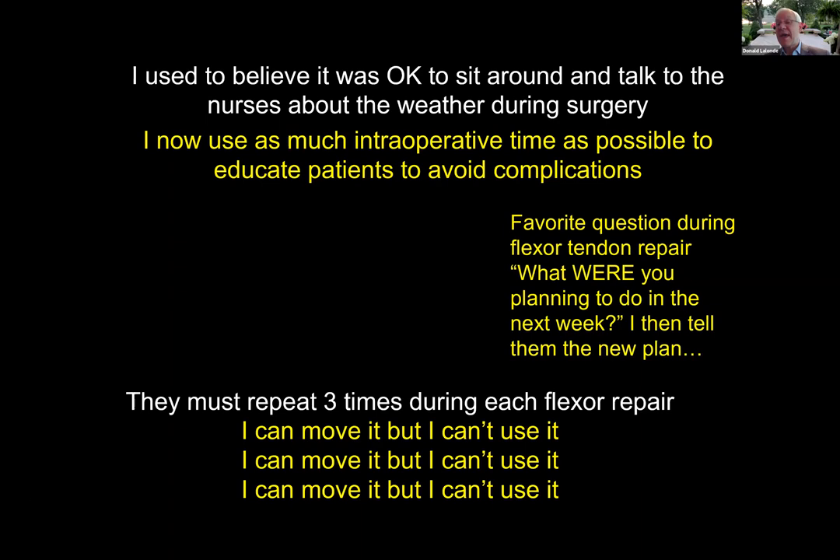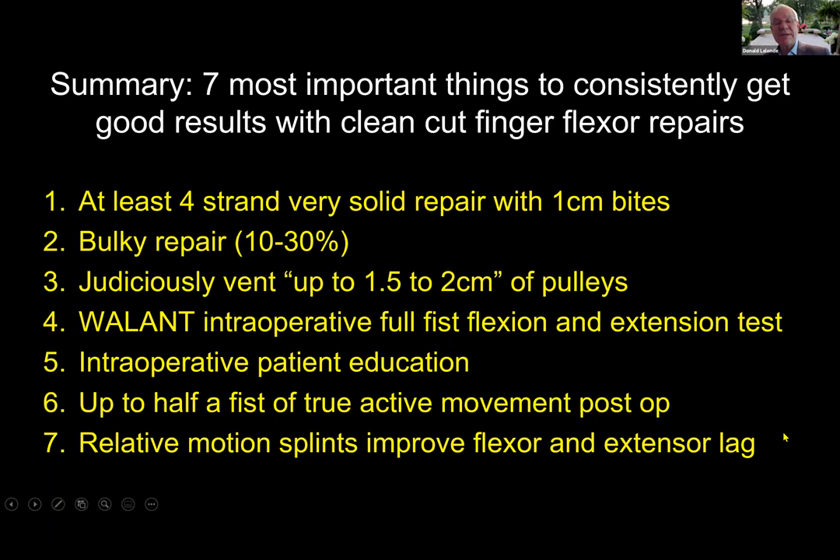In summary, the seven most important things to consistently get good results with clean cut flexor tendon repairs: at least a four-strand, very solid repair with one-centimeter bites that's bulky 10 to 30 percent; judiciously venting up to one and a half to two centimeters of pulley; intraoperative full fist flexion and extension testing; intraoperative patient education; up to half a fist of true active movement post-op; and relative motion flexion and extension splints.